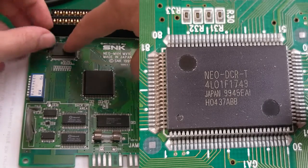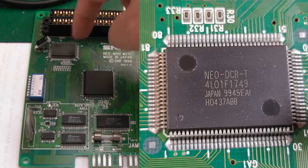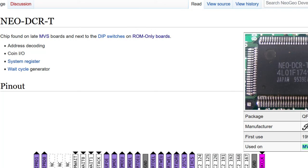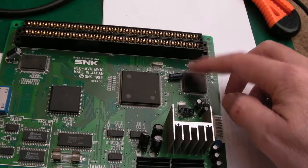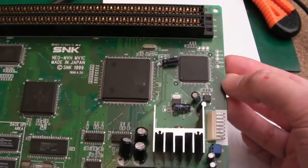There's one chip over here which I think is primarily for dip switches and some other connectivity. According to Fertec on the Neo Geo developer wiki, it does the address decoding, coin I/O, system register, and wait cycle generator. And this chip here is primarily the encapsulation of all the sound stuff.